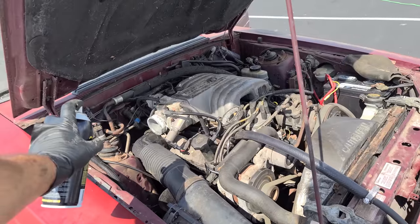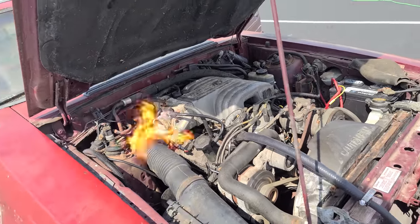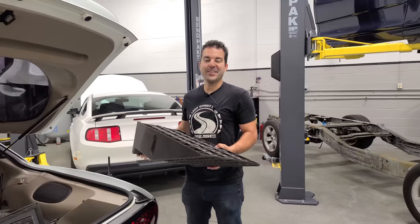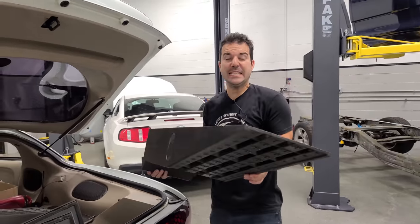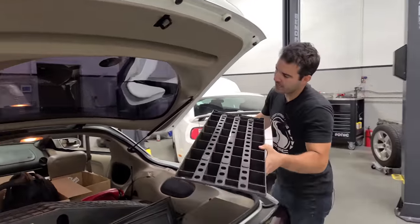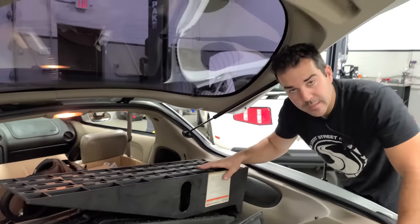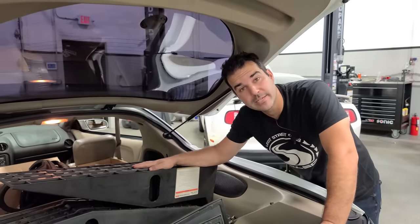That sounded weird, but we fixed that too and got it running well, not without some minor snags along the way - I'll leave that video linked down below if you haven't seen it yet. And in this video, we're going to get the Mustang GT driving for the first time, and of course we have to take the ultimate Ford roadside assistance vehicle, my 1,000 horsepower Turbo Trans Am.